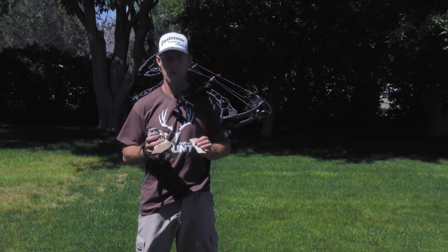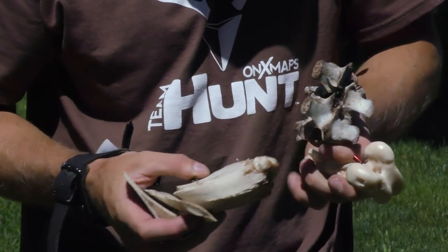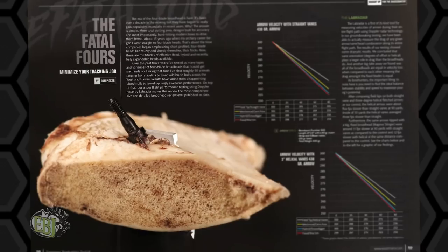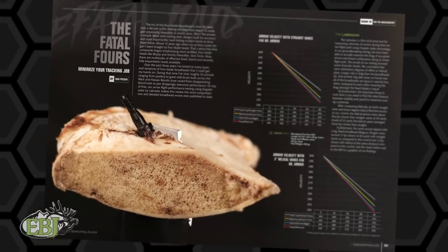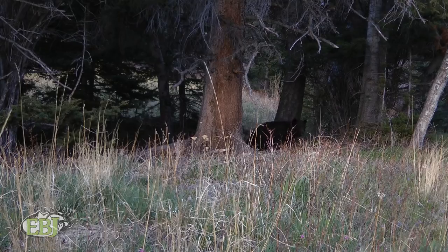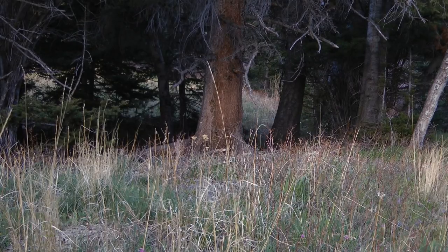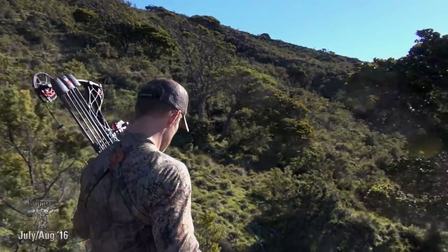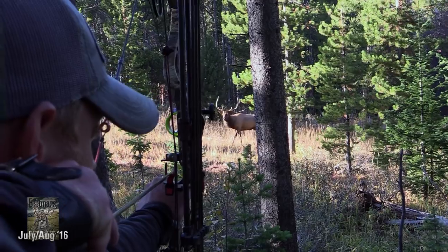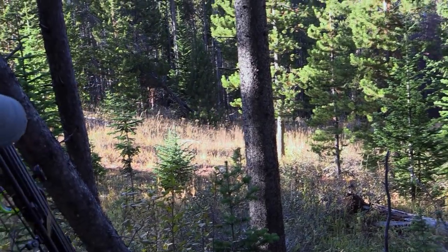Hi guys, Dan Picard here with Eastman's Bowhunting Journal. What we have today is a broadhead test that's probably never been done before, to go with my broadhead review in EBJ-96. This review has been about three years in the making. I've hunted all across the West and Hawaii with four-blade broadheads, testing different hunting scenarios on different size animals and have got a variety of results.